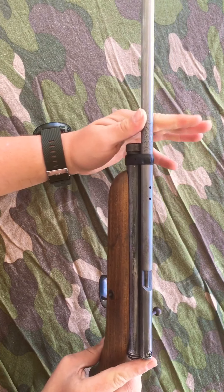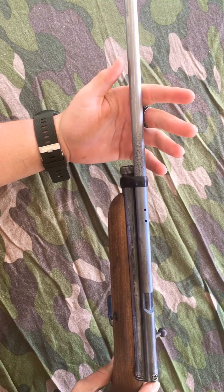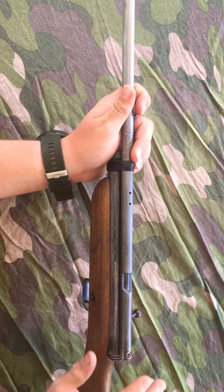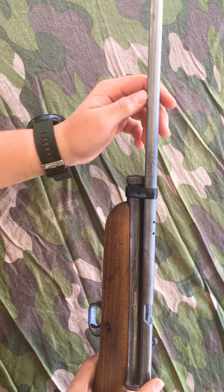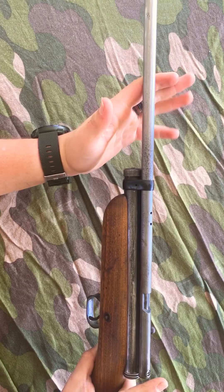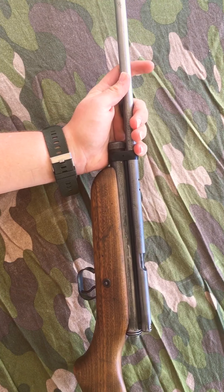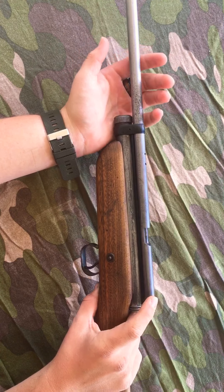The barrel and the rest of the gun right now doesn't have the bluing because the previous owner left it outside — it was all rusty, so I took off all the rust. It's going to get blued so it's back to the original state. I also just got it resealed so all the seals are back to normal. For it being a 50 year old gun, it kind of needs new seals every once in a while.